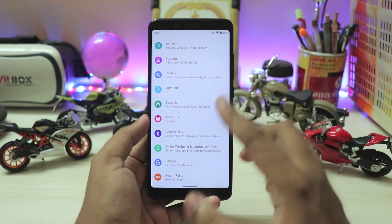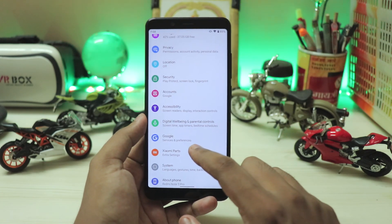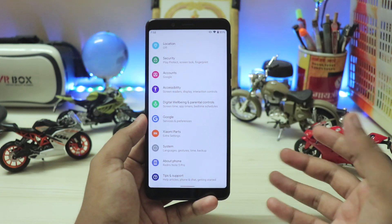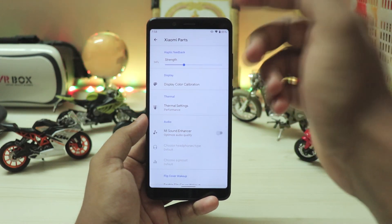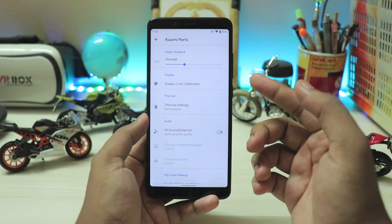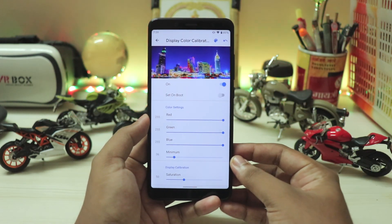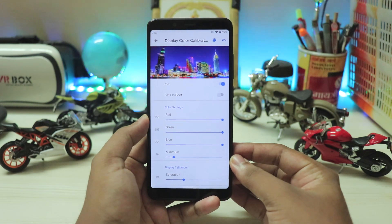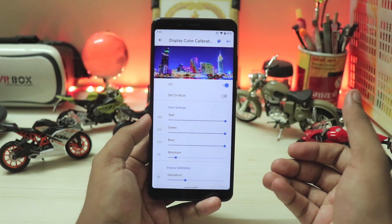Scrolling down, privacy, location — everything just works fine. Even with the security, you do have the Goodix fingerprint scanner. Scrolling down through digital well-being — everything has been reviewed. Going to the Xiaomi parts, you do have haptic feedback for the vibration motor, which is great. You have display calibration, and Xiaomi sold the Redmi Note 5 with pretty much four different displays, so you can completely calibrate it right here.